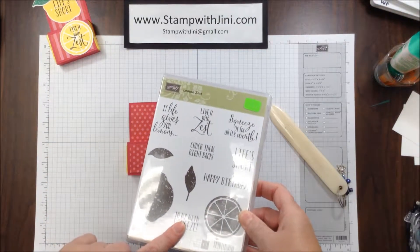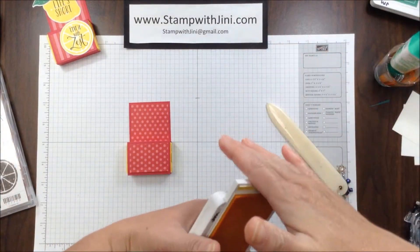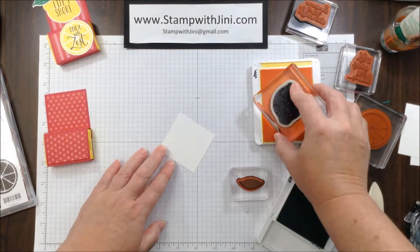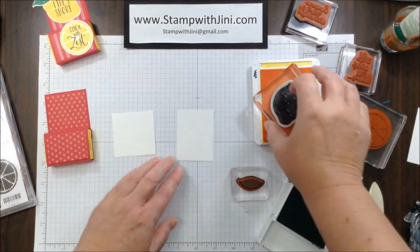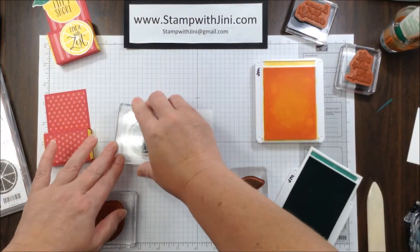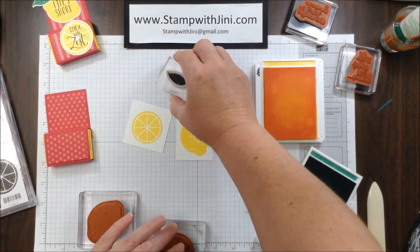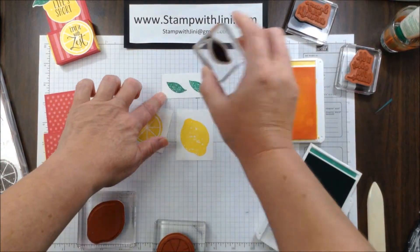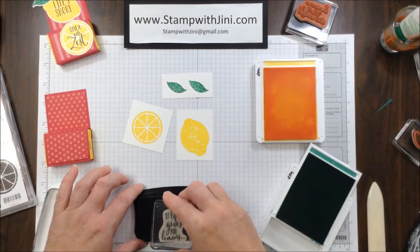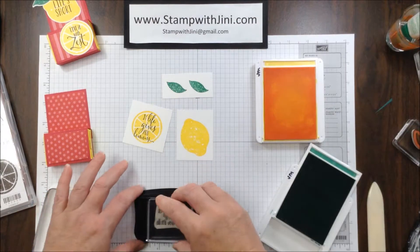I'm going to be using one of my favorite sets, the Lemon Zest, and its coordinating punch. I'm going to be using the Pineapple Punch ink for the lemons, since it's nice and bright, and the Call Me Clover for the leaves. I'm going to bring my images over here and stamp onto Whisper White — first with the Lemon, and then with the Lemon Slice. I'm going to take a small piece of paper and stamp two of my leaves onto it using the Call Me Clover. Then I'm going to take my tuxedo ink and my sentiments and stamp my sentiment onto my lemons.